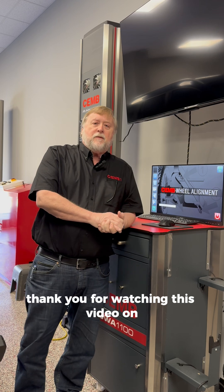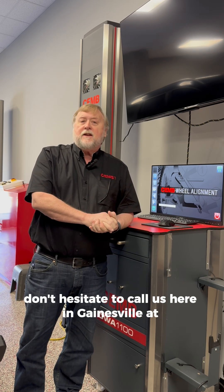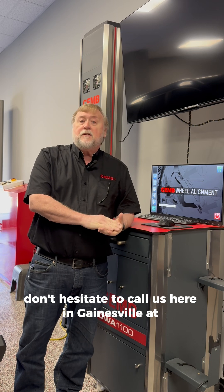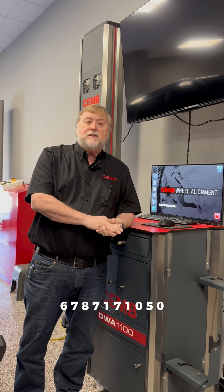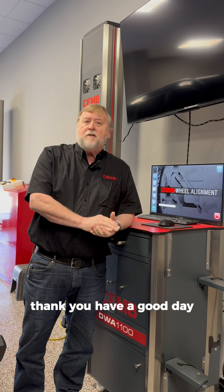Thank you for watching this video on CHEM CCD aligners. If you have any issues, don't hesitate to call us here in Gainesville at 678-717-1050. Option 2 will get you to service. Thank you, have a good day.